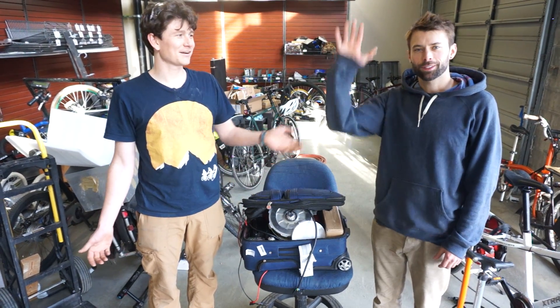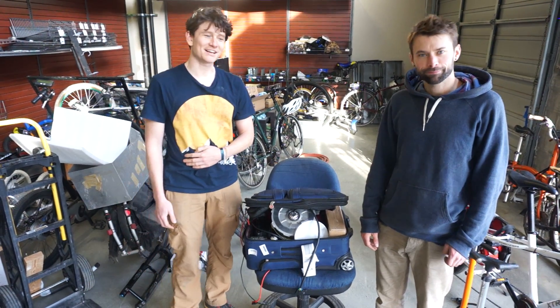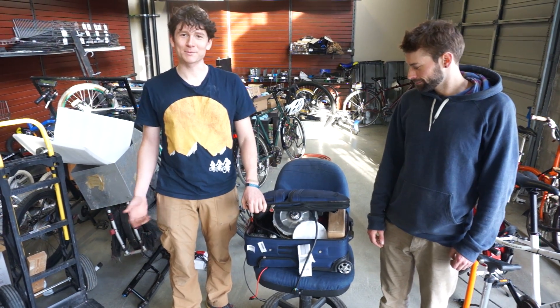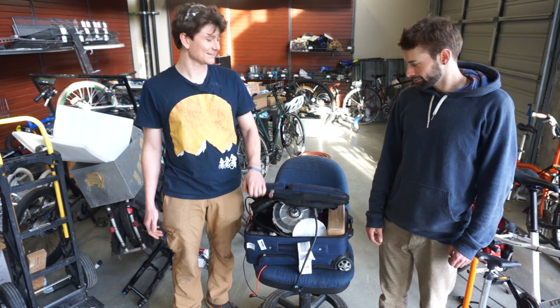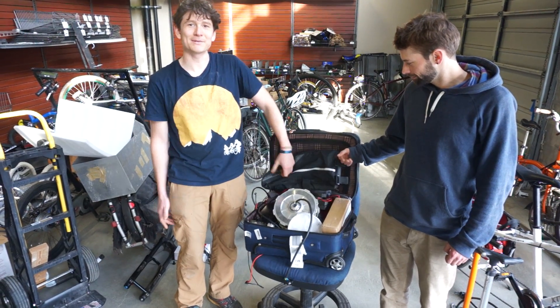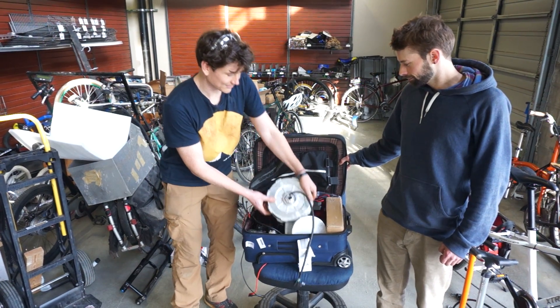Hey, this is Justin and Robby Campbell from Grin Technology, just back from our trip to Taipei in China, and we're here to show you guys, our customers and fans, some of the things that we brought to Taipei to show our dealers. We thought they could be of general interest to give a little peek, a sneak preview on the stuff that we've been working on.